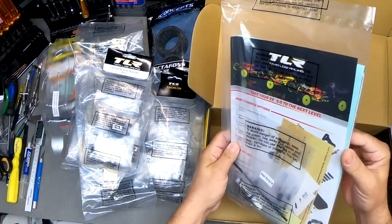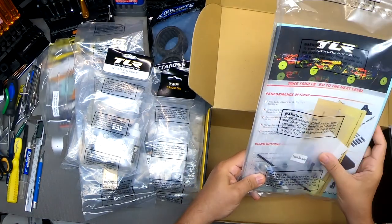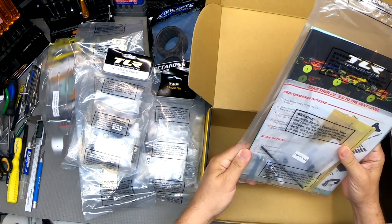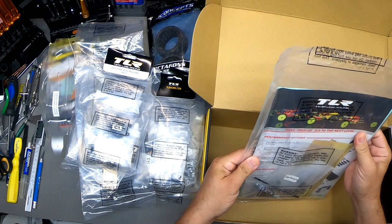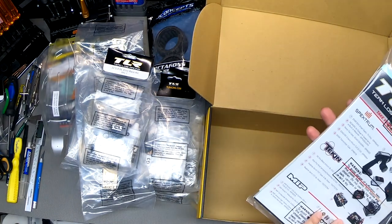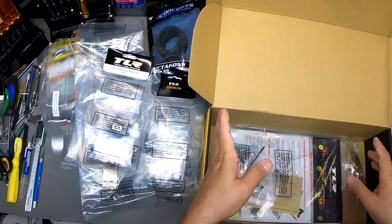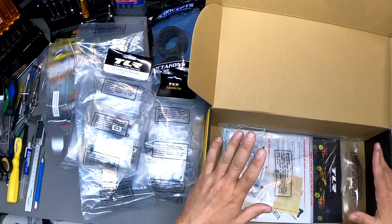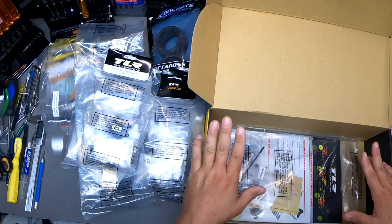Here we have a nice thick book of instructions, an assortment of little body parts and tools, stickers, and some boilerplate about the vehicle. That's basically it — I'm going to sit down, review the instructions a bit, and then start into the assembly.